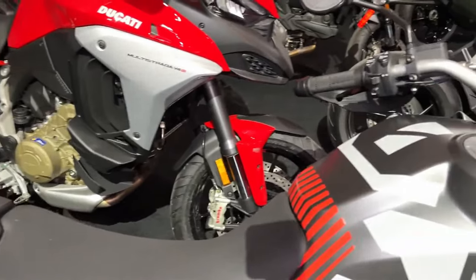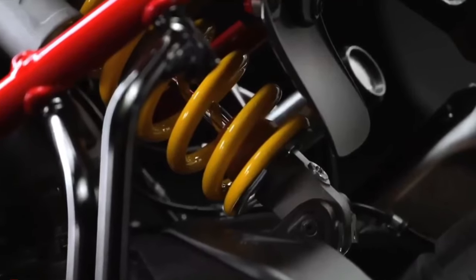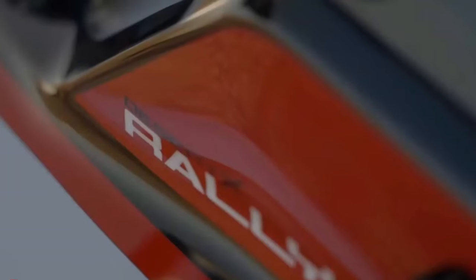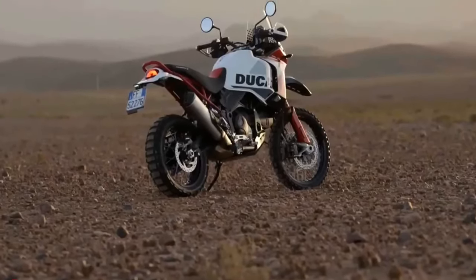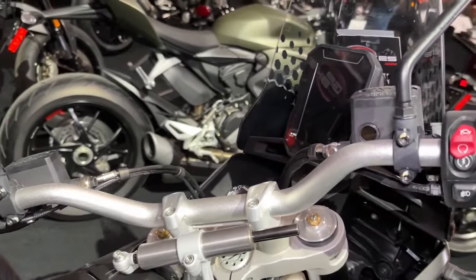Visually, the Desert X Rally is recognizable by its striking, predominantly red livery, its one-piece enduro-inspired seat, and its forged carbon fiber sump guard. It also gets adjustable CNC machined brake and gear levers.